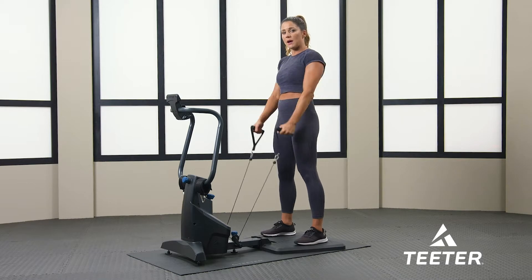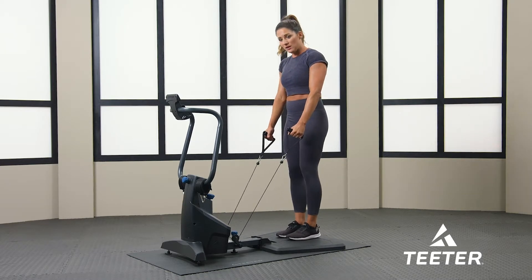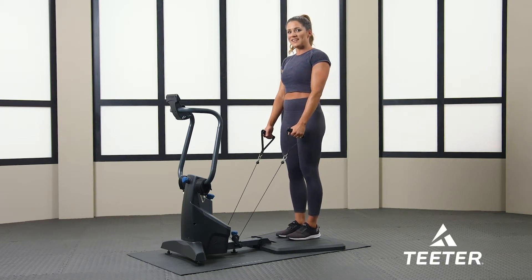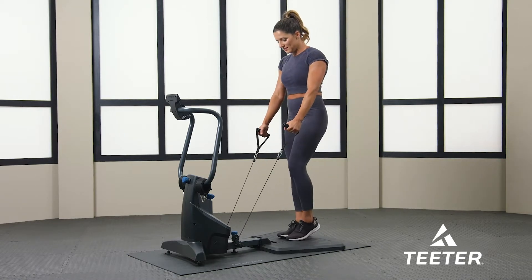I'm going to be doing step backs. I'm going to keep my arms straight. I'm going to position myself with my left foot in the middle of the Fit Form here, and I'm going to step back with the right foot. We're going to do this for 30 seconds. And go — we're going to alternate step backs.